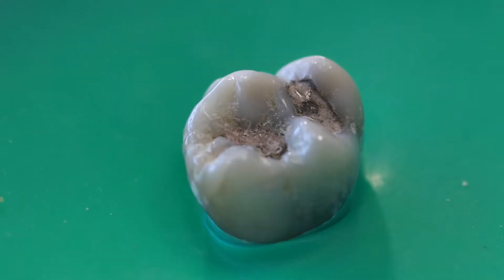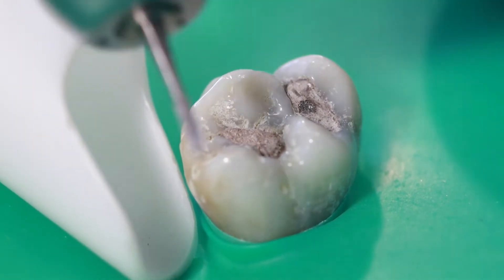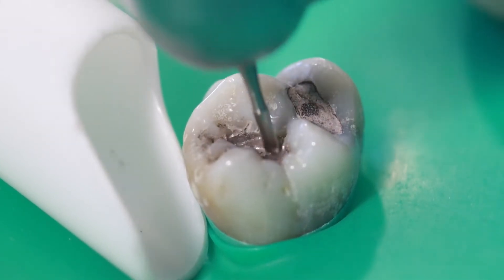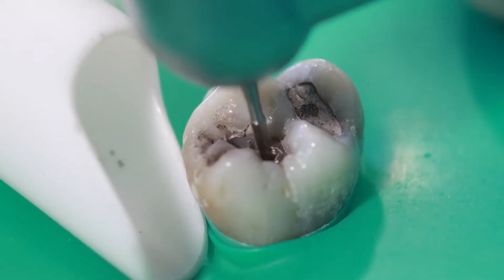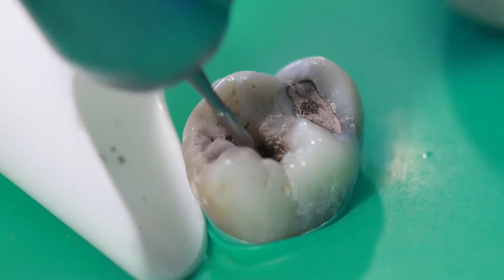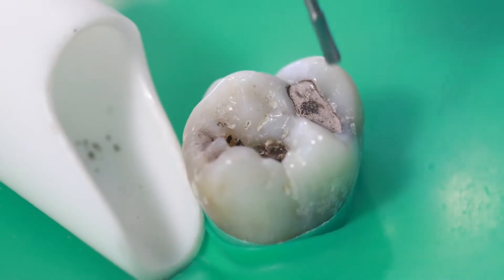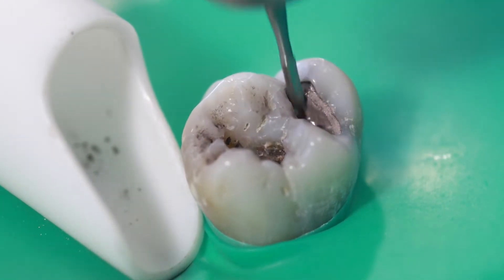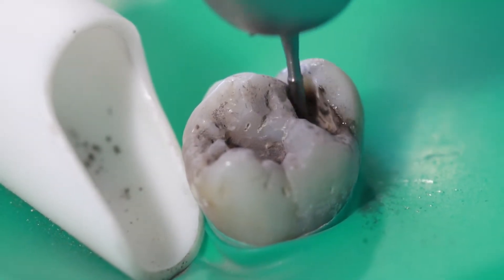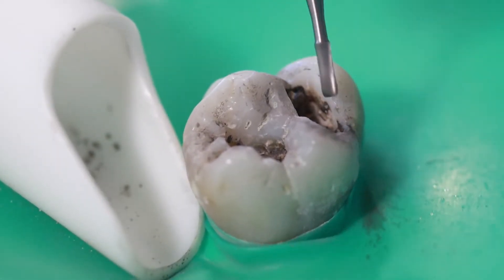The first step is to drill out the old filling. The type of burr I use is a carbide burr — specifically a 245 carbide — and I use it in an air-driven high-speed handpiece. The technique is to just drill it out using a very light touch. You gently brush the burr against the amalgam. It's air-driven, so it's not high torque like an electric handpiece. You just want to go gentle and use the high speed of the drill to cut. It also helps to use a brand new, sharp burr.